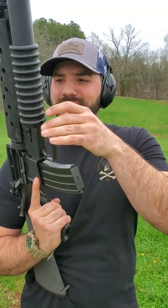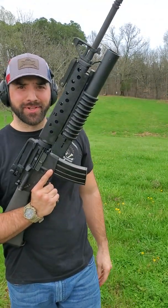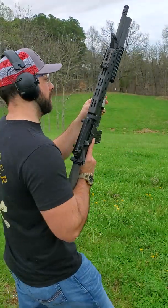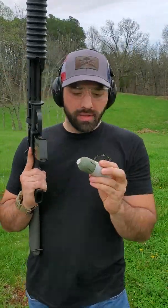Alright, let's go ahead and get started. This here's my launcher. I got my ear pro in, and I got my safety glasses. This is 10 grains of Triple F Pirate X.